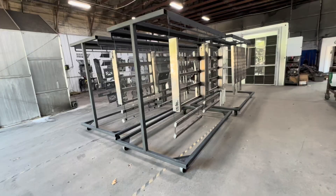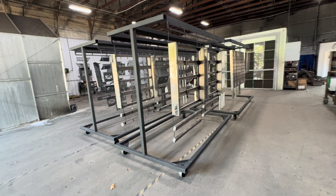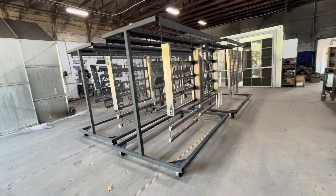Hey everyone, it's Brian with Levi Doing today. I'm going to show you guys some really cool things in our powder coating area. Let's start here with our powder coating carts. As you can see, we have product hanging ready to go into the paint booth.